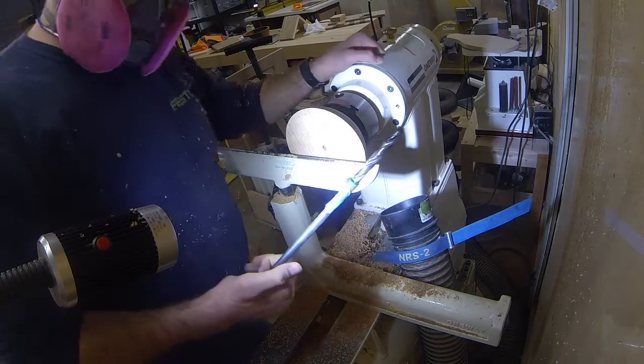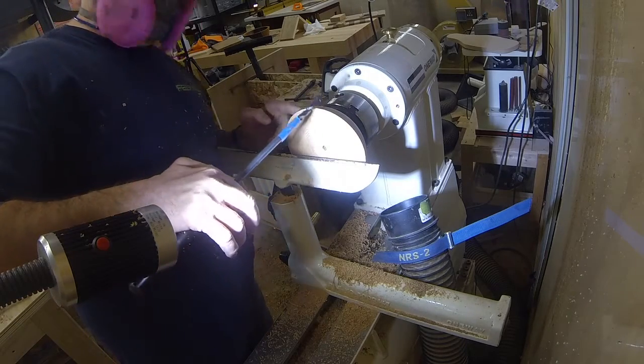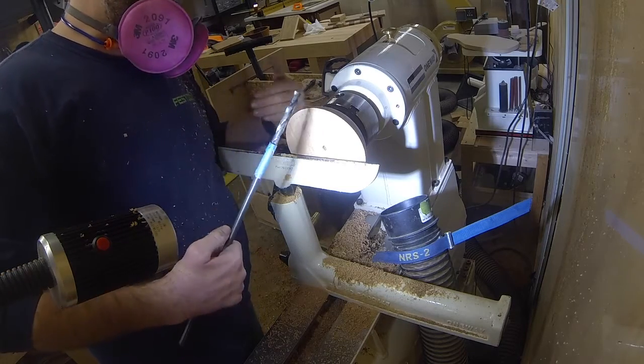Alright, so now we're going to use this drill to finish going in as deep as we're going to take the bowl, so we know how deep to go when we're turning the inside — so we don't turn into the internal tenon.